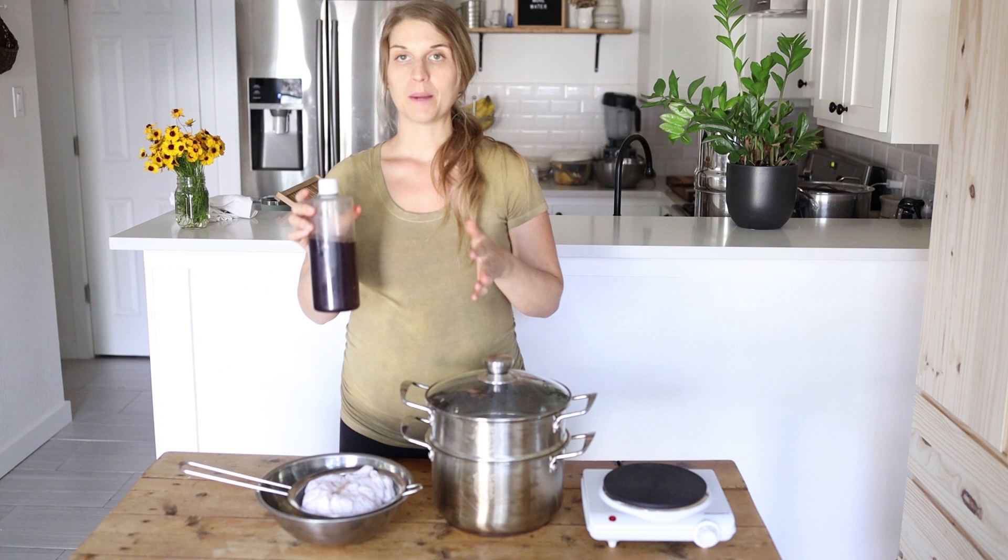For this technique you're going to need a dye. I'm going to use acorn dye today. I also love to use onion skin or avocado dye for these projects, and I will post links in the description box for how to make these dyes.